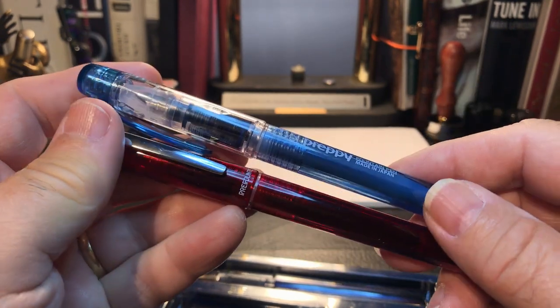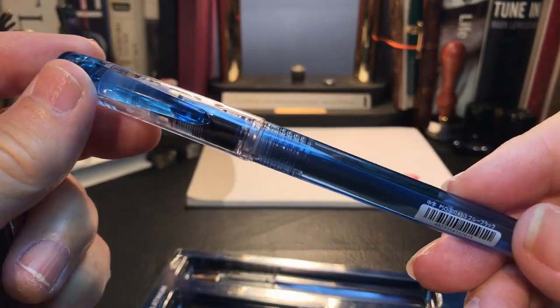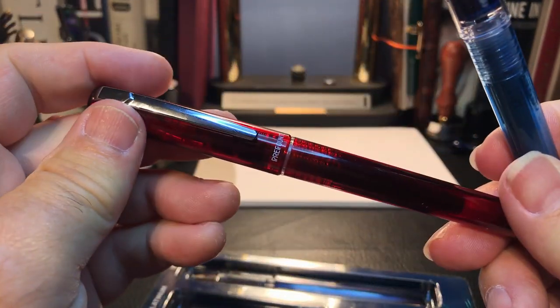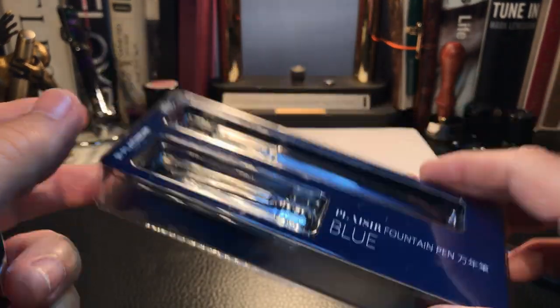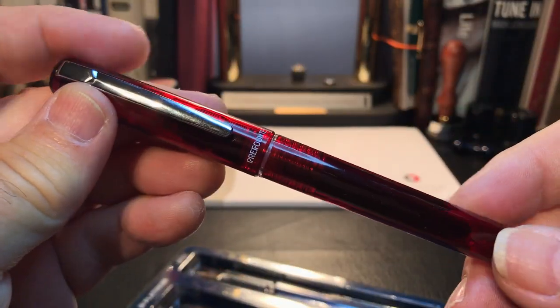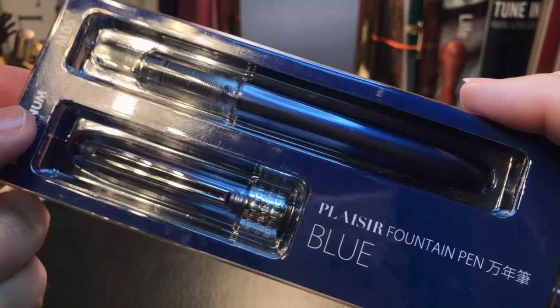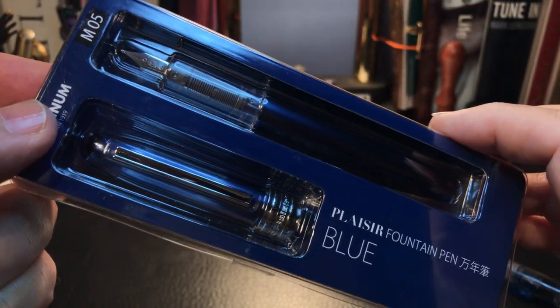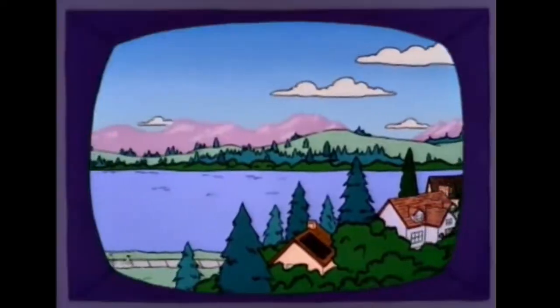This is sort of like a three-stage program: the $5 pen, the $10 pen, and the $15 pen in US prices. In Canadian prices, it's a $10 pen, a $15 to $17 pen, and a $20 pen. Of course, your mileage and your currencies may vary.